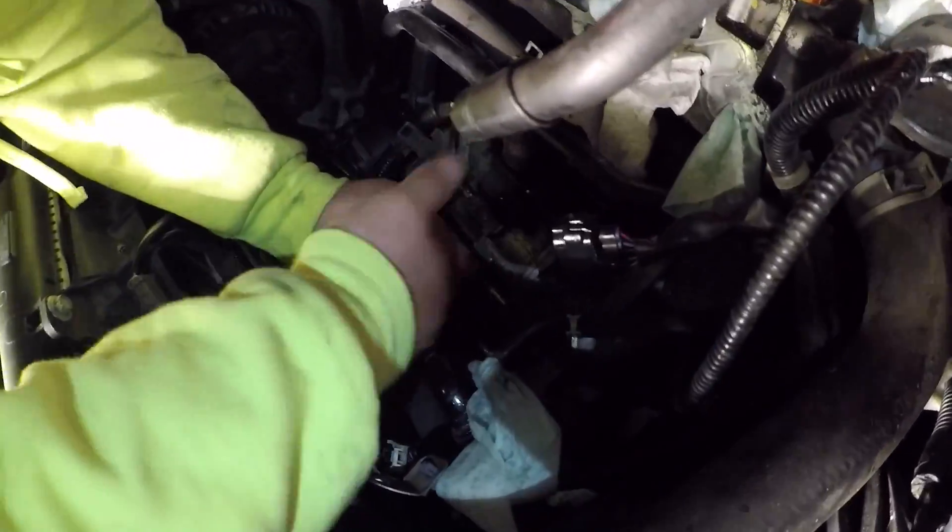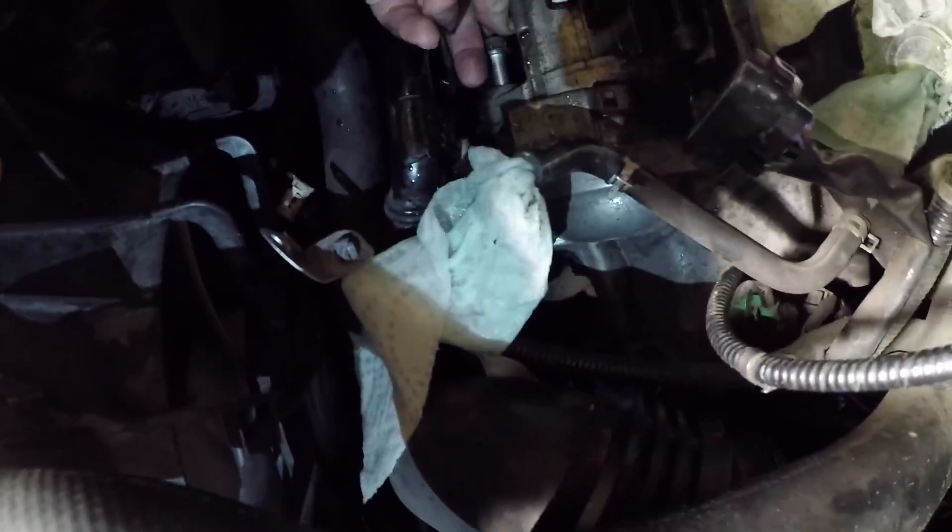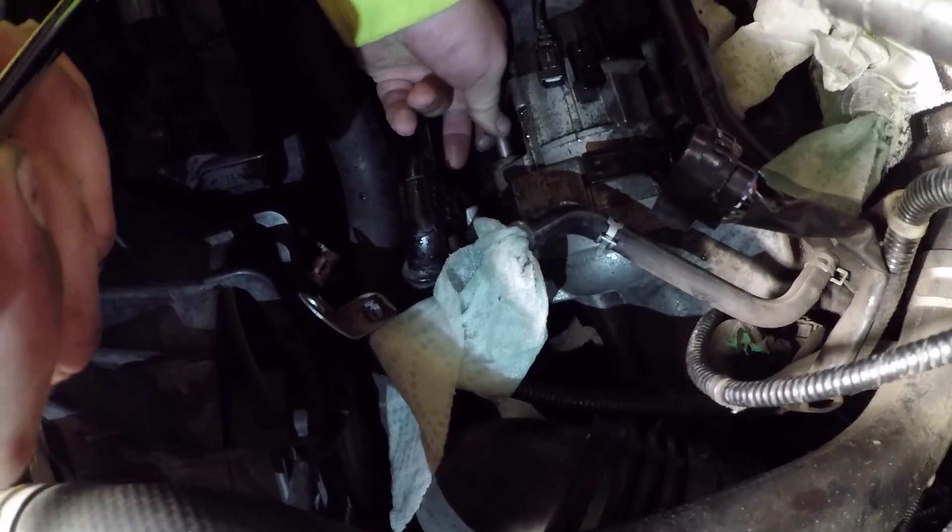I can't believe how tight this bolt was on there. The ratchet master — guys, you need to invest in these, you need to have these for your collection. Look, I already got it off. Let's see the condition of it — one more bolt.